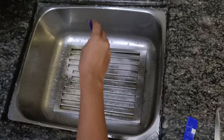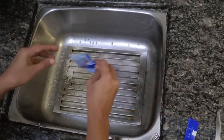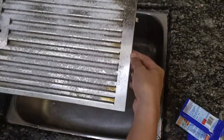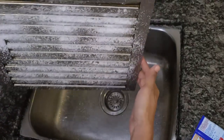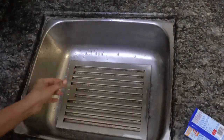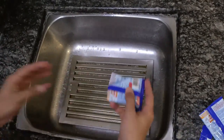I am adding the first packet on one side of this chimney filter. You can see that the powder has got completely stuck to the chimney because it is so oily and greasy. Same way I am adding the other packet on the other side of the filter.